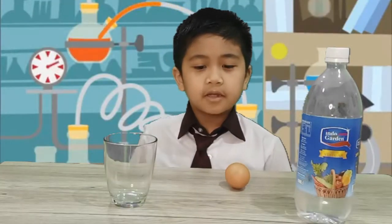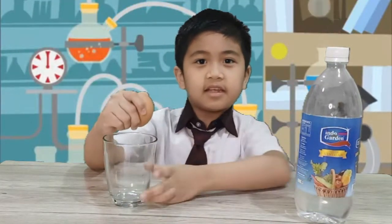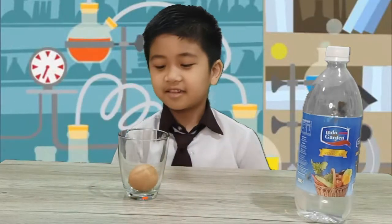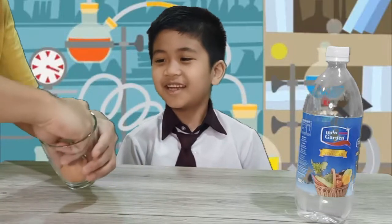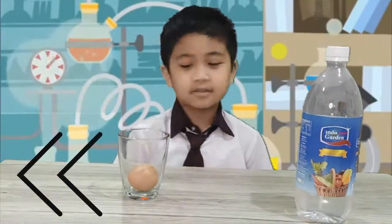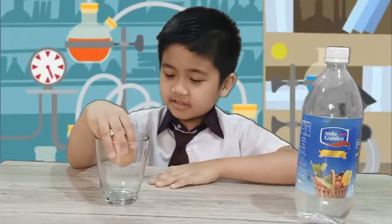First step is we're gonna put the egg in the glass. First step is to put the egg in the glass.